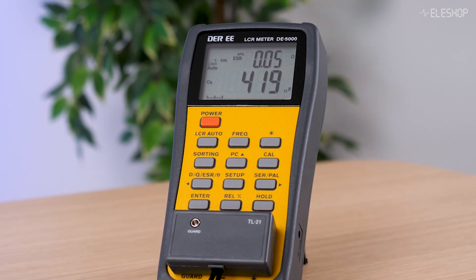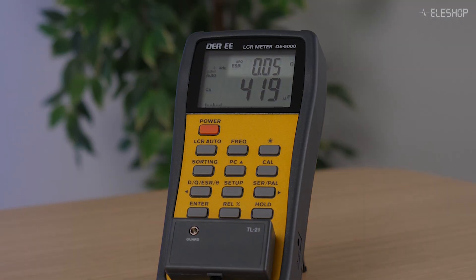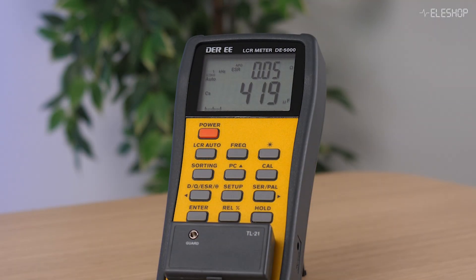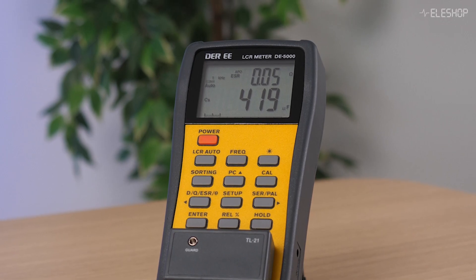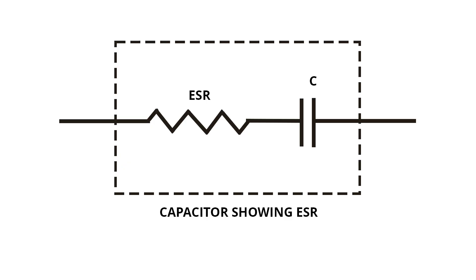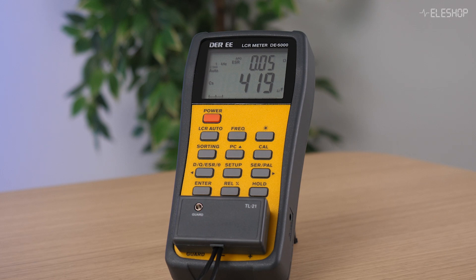The DE5000 has also given us a secondary value. This is the ESR, which stands for Equivalent Series Resistance. ESR represents the small amount of resistance inherent in a capacitor that causes energy loss as heat when AC currents flow through it. In this case the measured ESR is 50 mΩ.